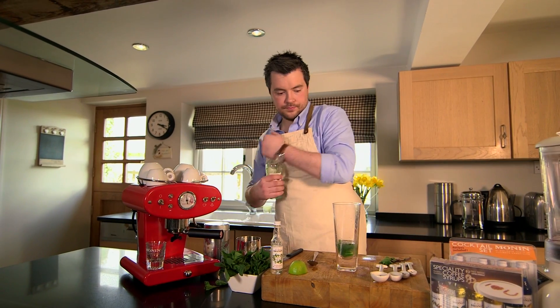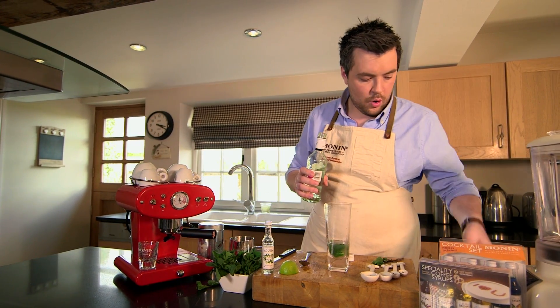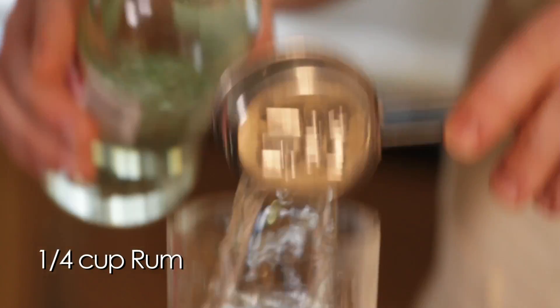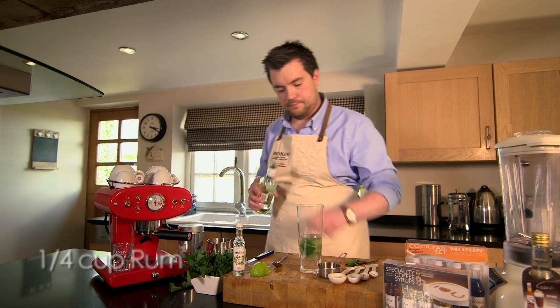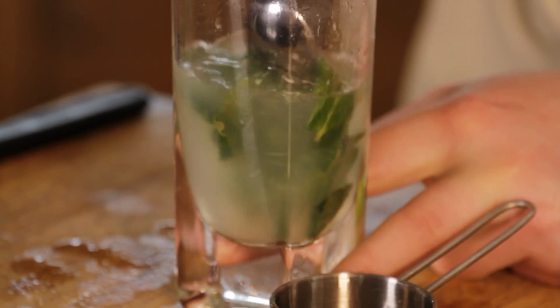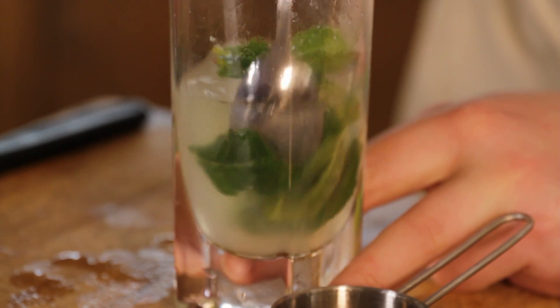Followed by a quarter of a cup, or 60ml of rum. Give it another little stir to bind all those ingredients together.